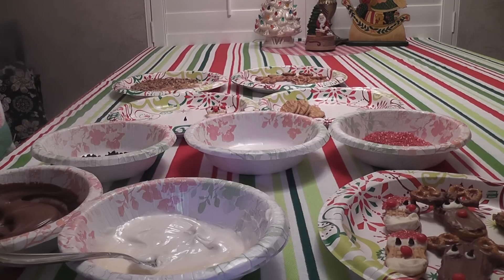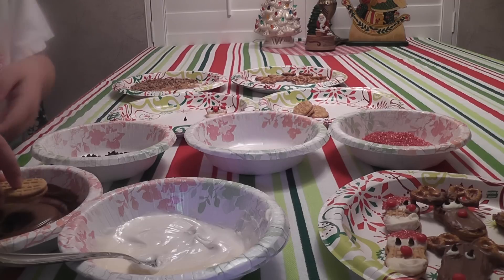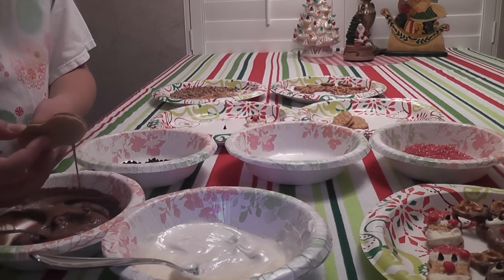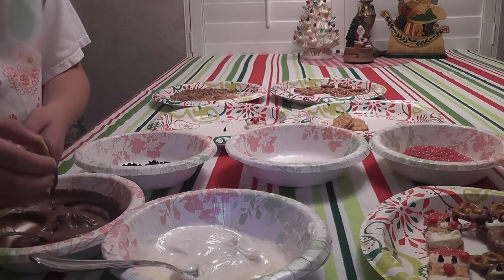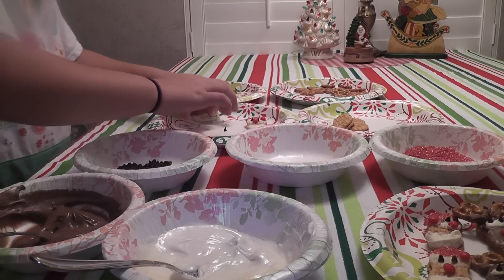Now let's get to making Rudolph. We'll use another Nutter Butter and we're going to cover one side with chocolate — just one side so that it doesn't stick to the plate. You can use a spoon to rub it so it's nice and smooth if your chocolate starts to harden. Now put it on your plate so we can make our Rudolph.